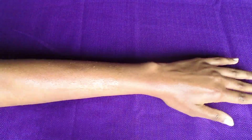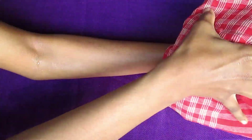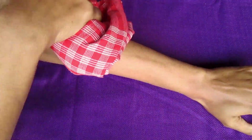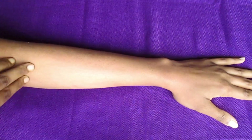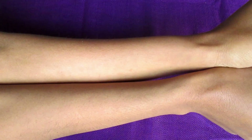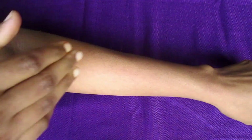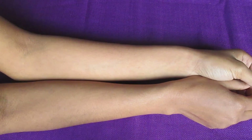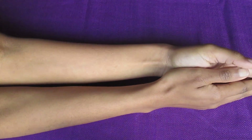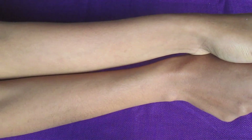After washing your body with water, you will see a huge difference in your body color. Make sure to always dry up with a cotton towel. It will take about 5 minutes, but it will definitely improve your skin texture and softness.